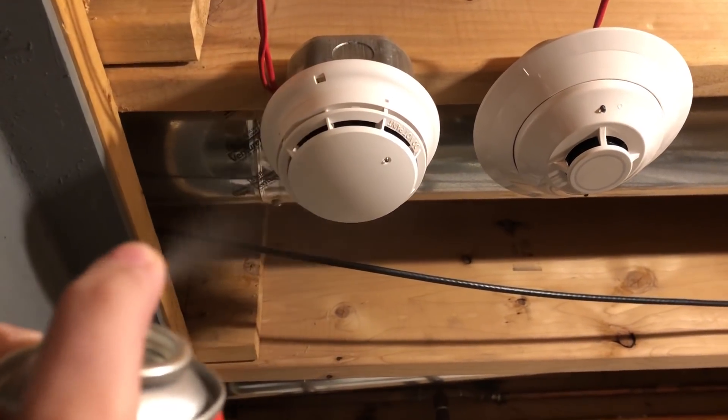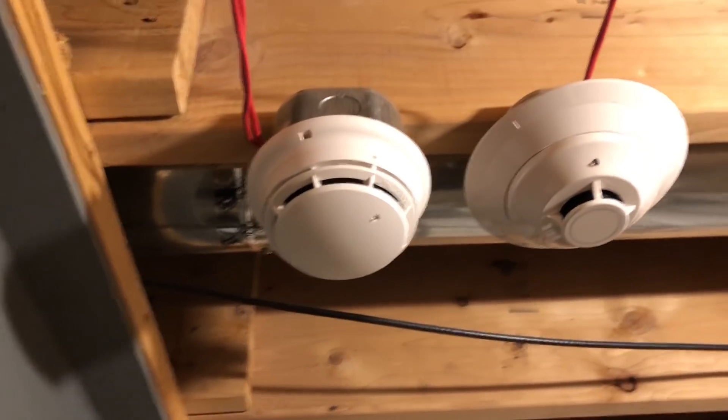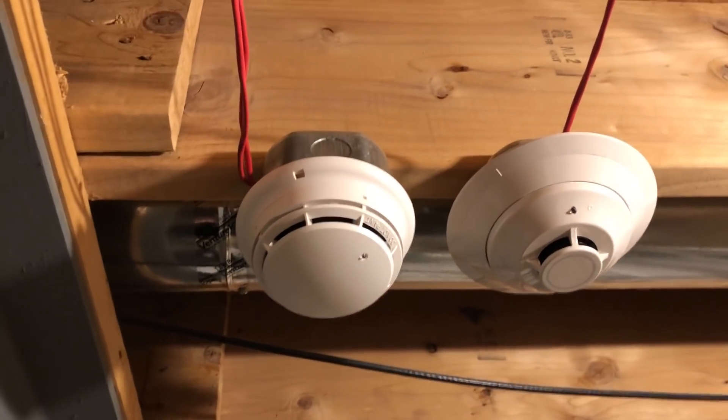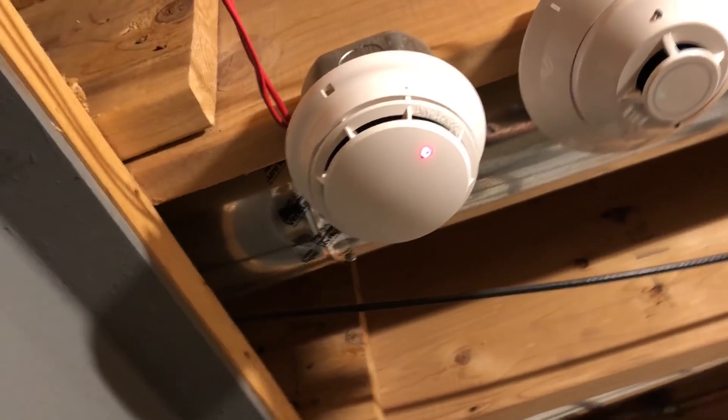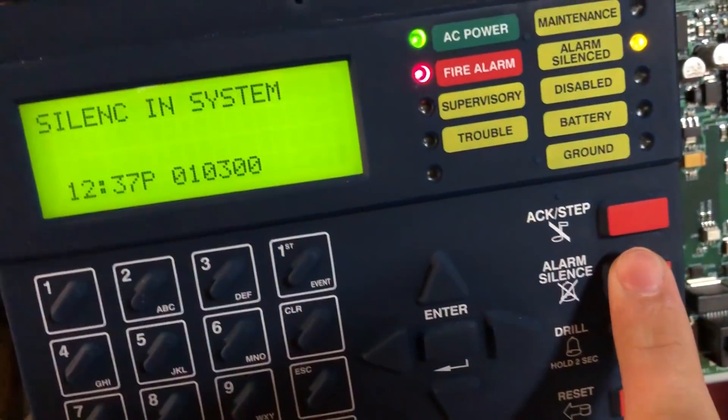Let's go ahead and smoke out this detector, which should activate pretty quick. There it goes. Let's go ahead and give it a reset.